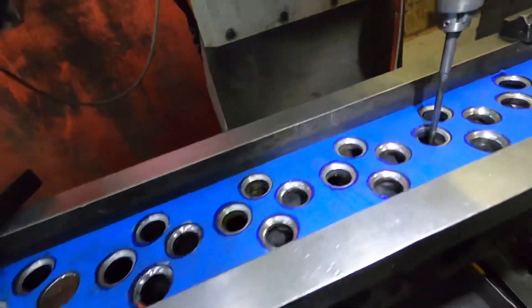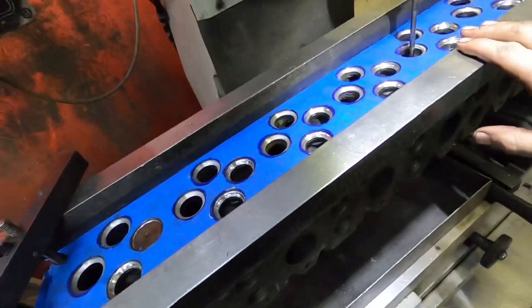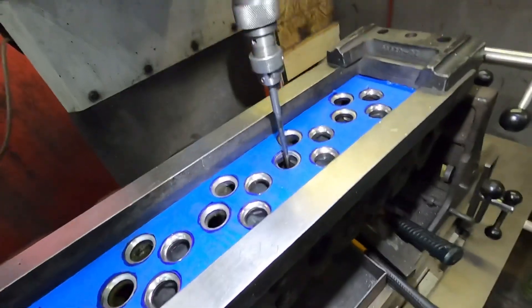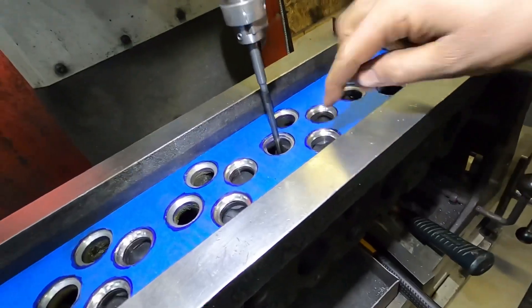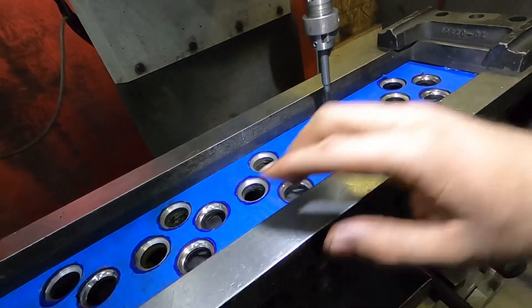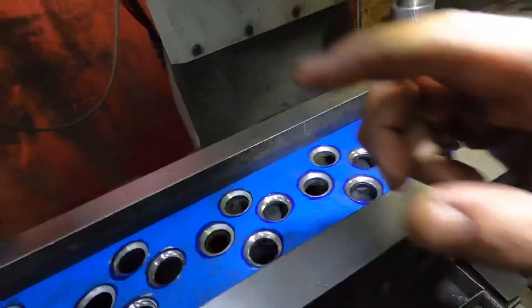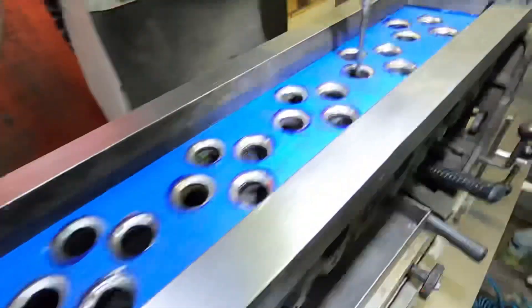Hey guys, so I was just cutting the seats on this head — this is a 24-valve 5.9 common rail head. I just finished these two but I wanted to show you something on these two seats. I don't imagine I should be able to show it pretty good.